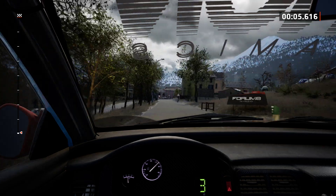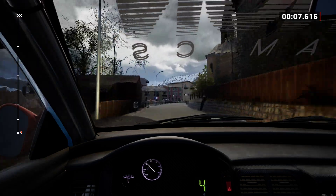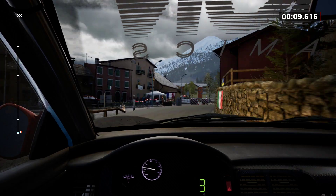3 right, half long, tightens, 50. 2 right, don't cut, open, 50.